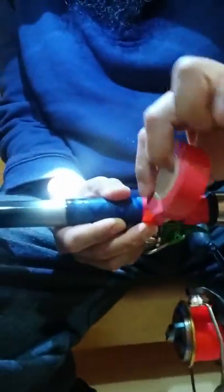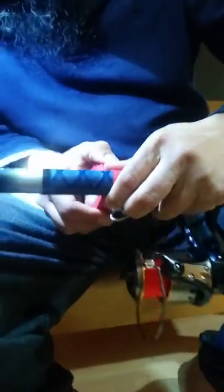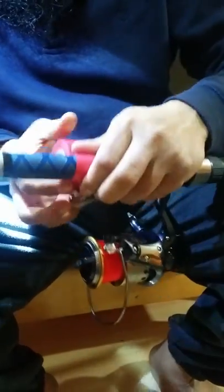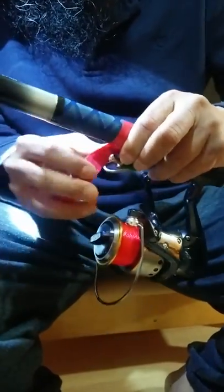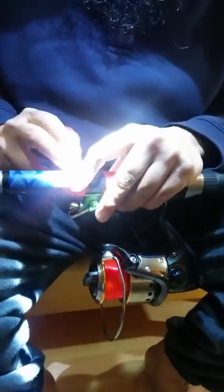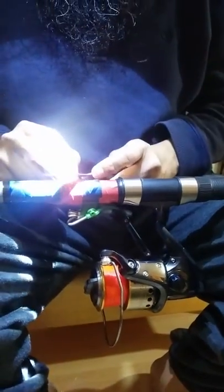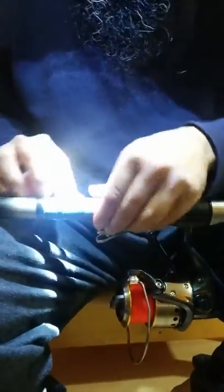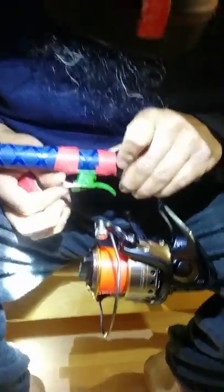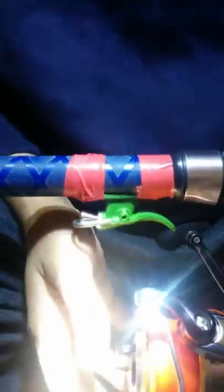This is nothing to worry about, just put it on nicely. If you see it's stuck tight enough — yes — and when you do casting, I'll show you the easiest way.